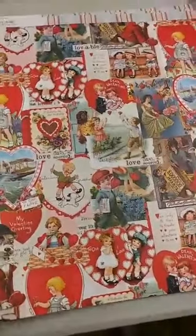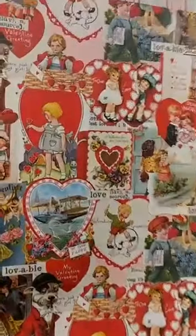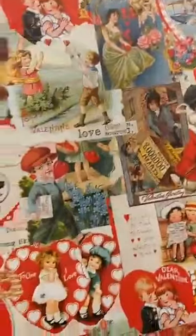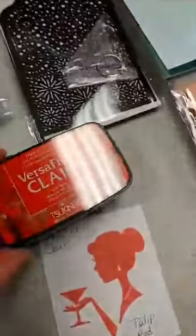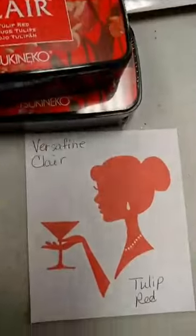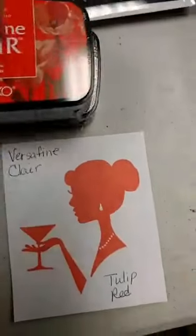We did get another Valentine paper in — another really cute vintage paper. You can see here all these lovely vintage and retro images on there and just a nice plaid on the back. We also got some ink in. I got VersaFine Clair in — the Tulip Red back in. It is a nice red, perfect for Valentine's Day.